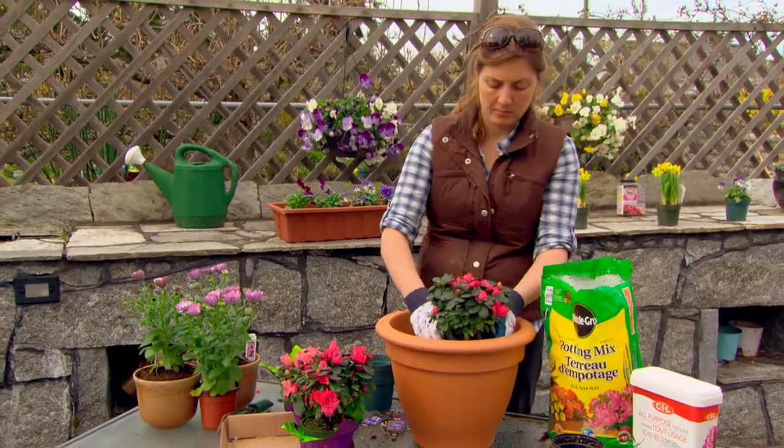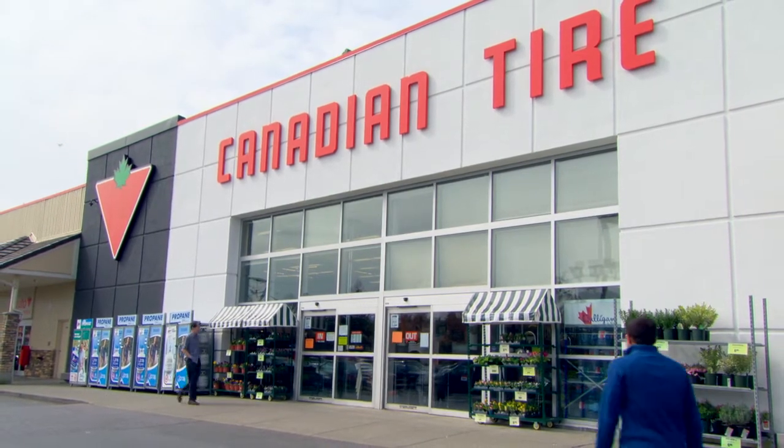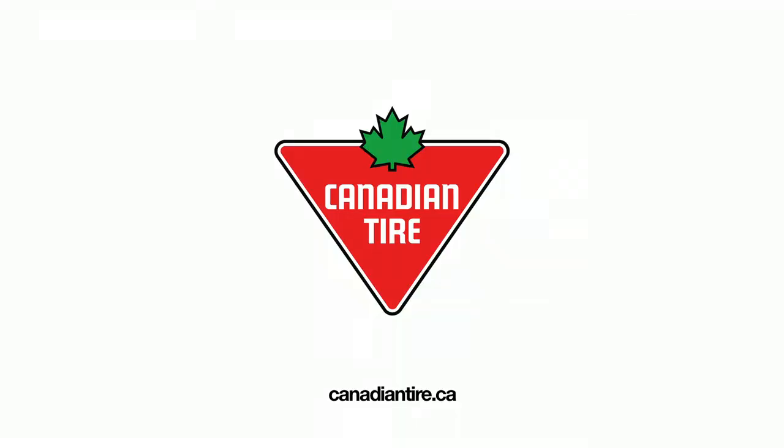Above all, have fun, experiment and enjoy your garden. For inspirational plants, hanging baskets, planters, pots, soil and ideas, you'll find everything you'll need at Canadian Tire.